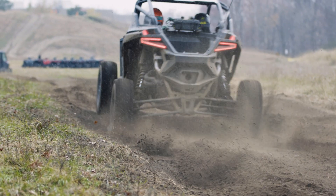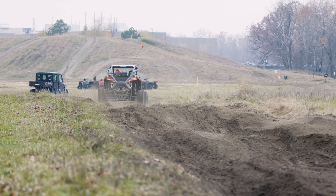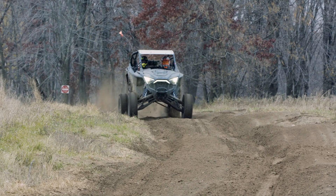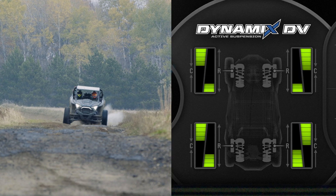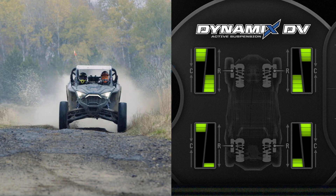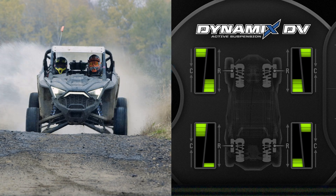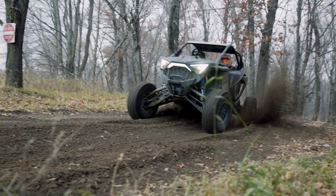Independent compression and rebound damping control means we can control the compression damping of the shock — the shock getting shorter — and the extension of the shock, the rebound damping, to two different values at different times. So our compression damping can be at 80% while our rebound damping can be at 20%; they're infinitely variable in between, and based on whatever the vehicle is doing, the vehicle can monitor sensors and control itself for the optimized ride, handling, and traction for any situation. We use shock position sensors to measure shock travel and look at shaft speeds to understand what kind of damping changes would work over different terrain.